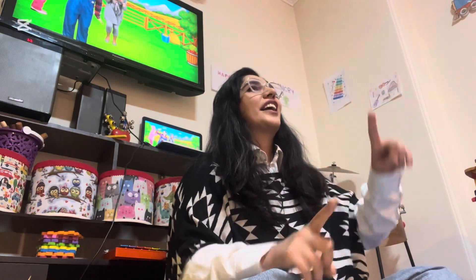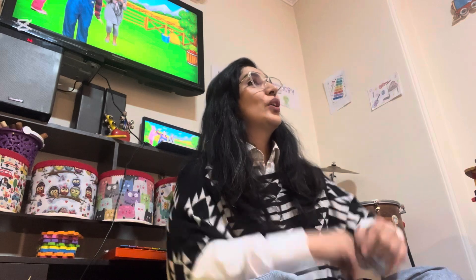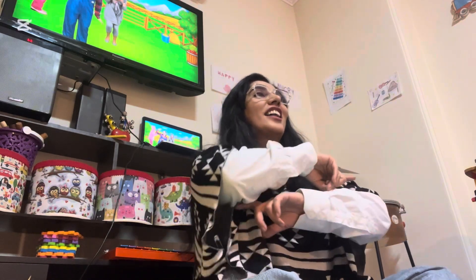One finger, one finger, round, round, round. Turn it to the bird — crow, crow, crow.